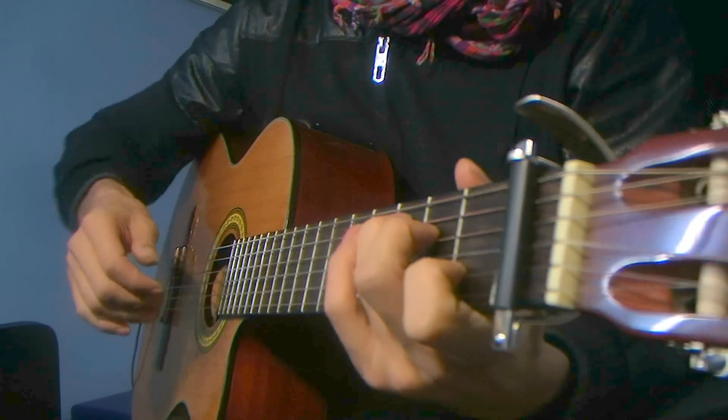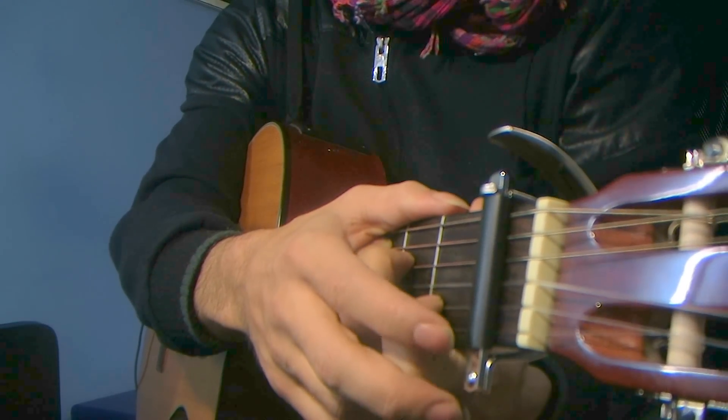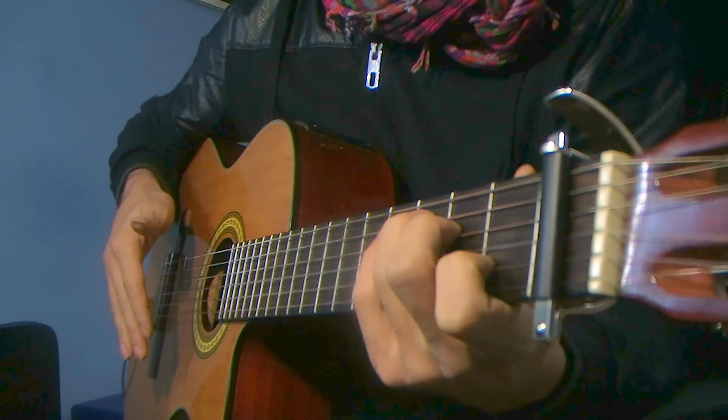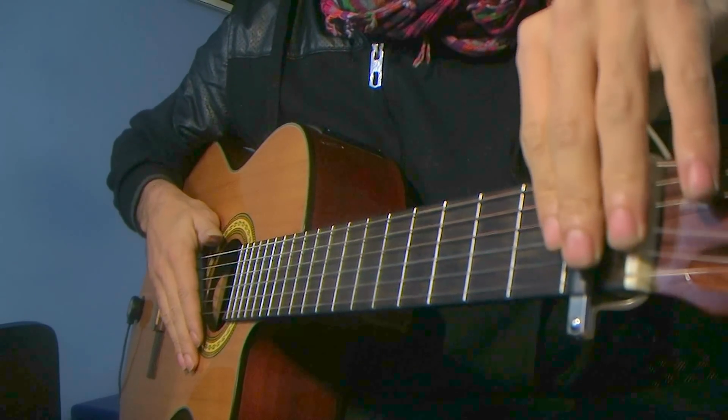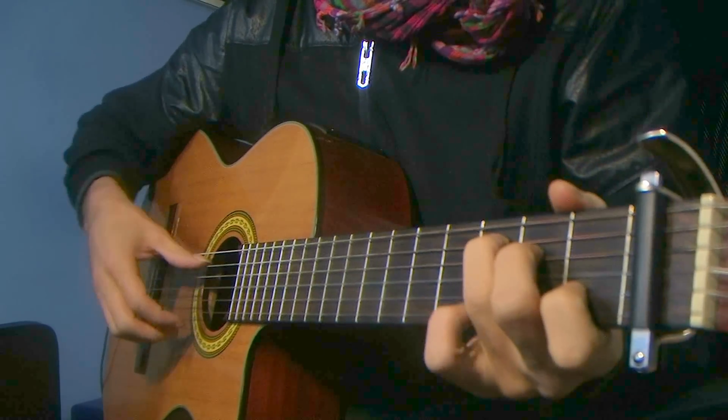Let's hold down a C chord. You don't have to put a capo like me. I put it because usually my guitar is dropped a half tone, and this one is, so I make it tuned on the regular E. So if you're tuned on E, you'll be fine. Hold down a C major chord.